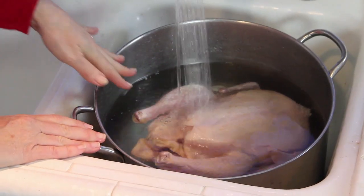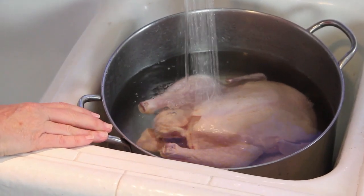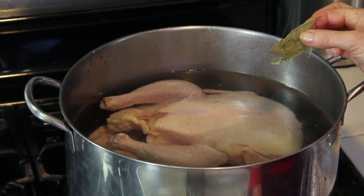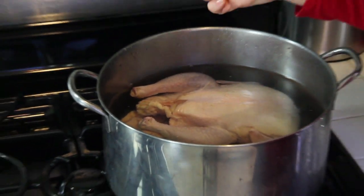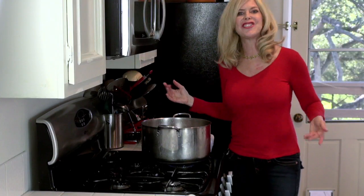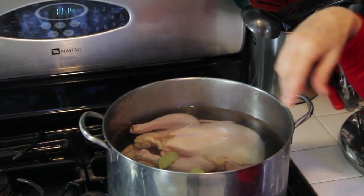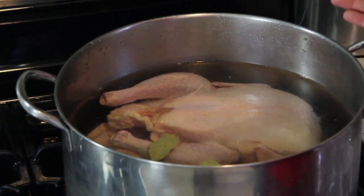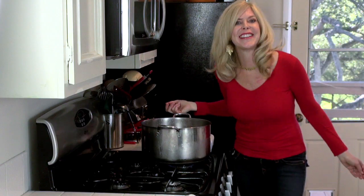When the water covers your chicken, turn off the water — that's all you need. Turn your pot on high and I'm adding three bay leaves. The base of this recipe is classic chicken soup, so if you don't want to do the dumplings, you'll know how to start your chicken soup — it's a twofer today.